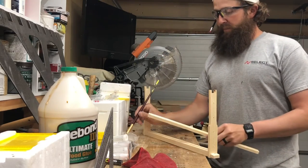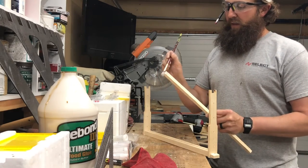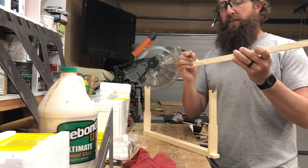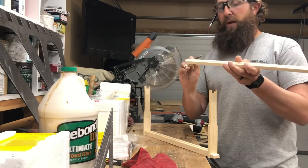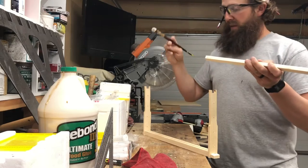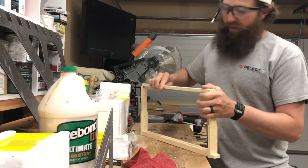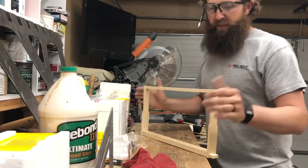Now we do the same thing. With the bottom bar, we go on glue overload. Always have your rag handy, because this makes a mess. This glue is expensive too, but it's better to overglue. Then we run this bottom bar down and get it nice and tight.